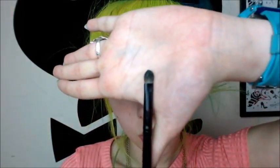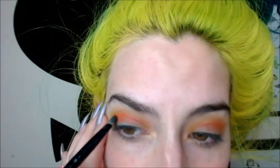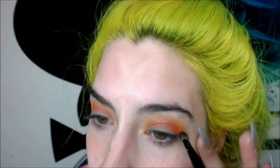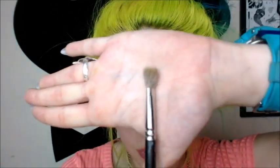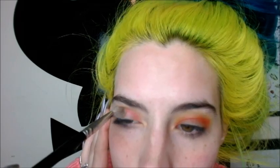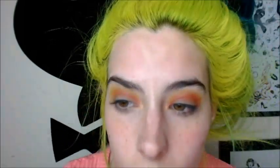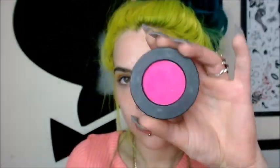Now I'm gonna go back into my crease using a Morphe B83 brush and put that Radon orange color right on there, right through the crease. And after that's all applied, I'm going to blend that out again using my blending MAC 217 brush. Going back in with the yellow — which is called Neon — I just wanted to reapply that and make it brighter.